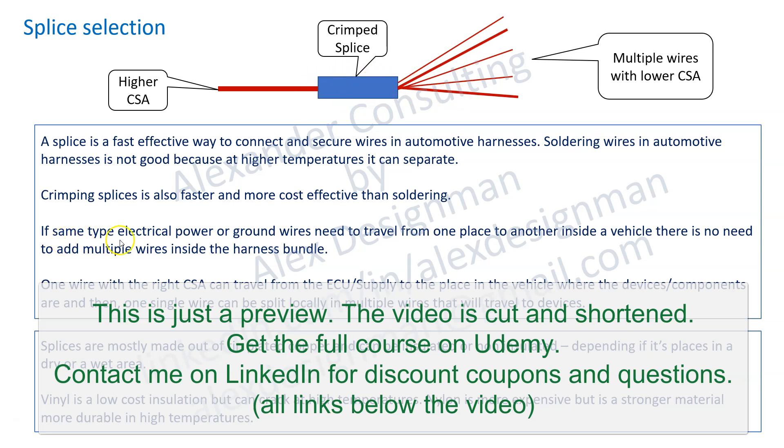If the same type of electrical power or ground wires need to travel from one place to another inside the vehicle, there is no need to add multiple wires inside the harness bundle. Even a ground can travel through the same wire. This has to be decided by the device data sheet.